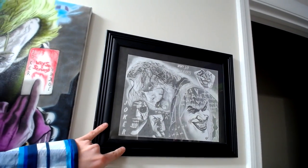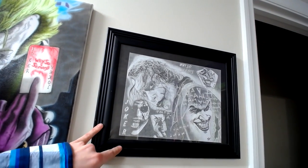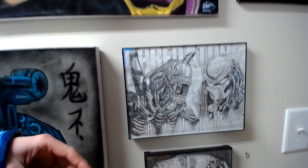I did this one when the movie came out — just a number two pencil on eight-and-a-half by eleven computer paper. Got the alien and the predator, decided to grab a pencil, thought it was a really cool image, and started sketching away at it.